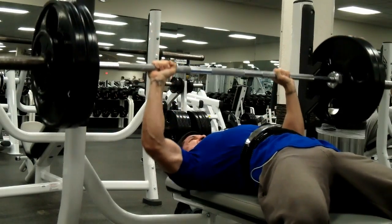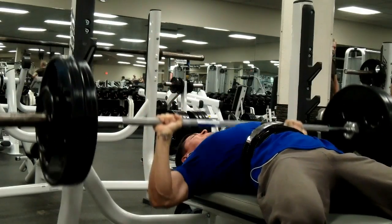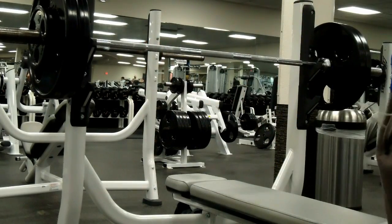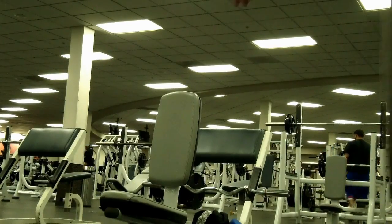I wasn't able to get the entire session simply because the gym got really, really packed. So if you do want all the details for today's workout, I am going to list them in the description below, so make sure to check that out if you want the details.